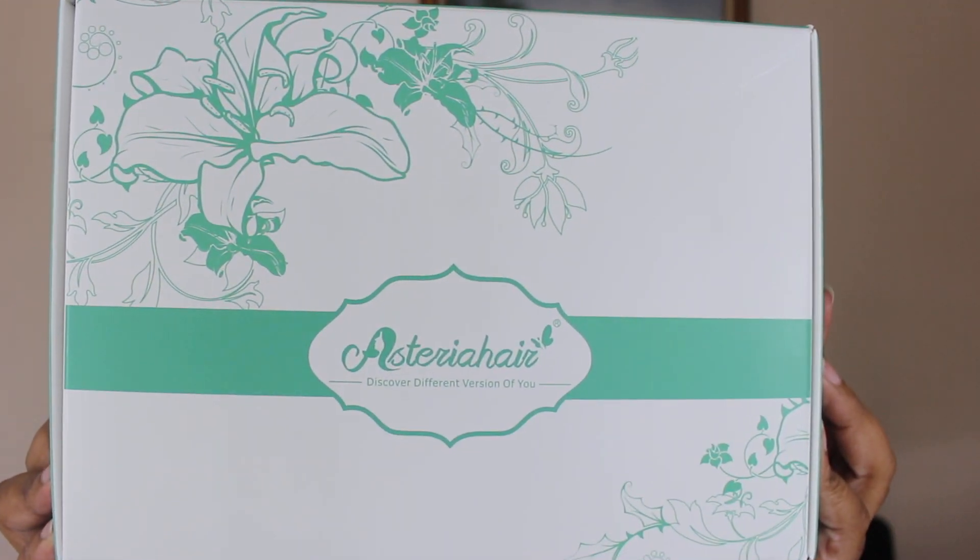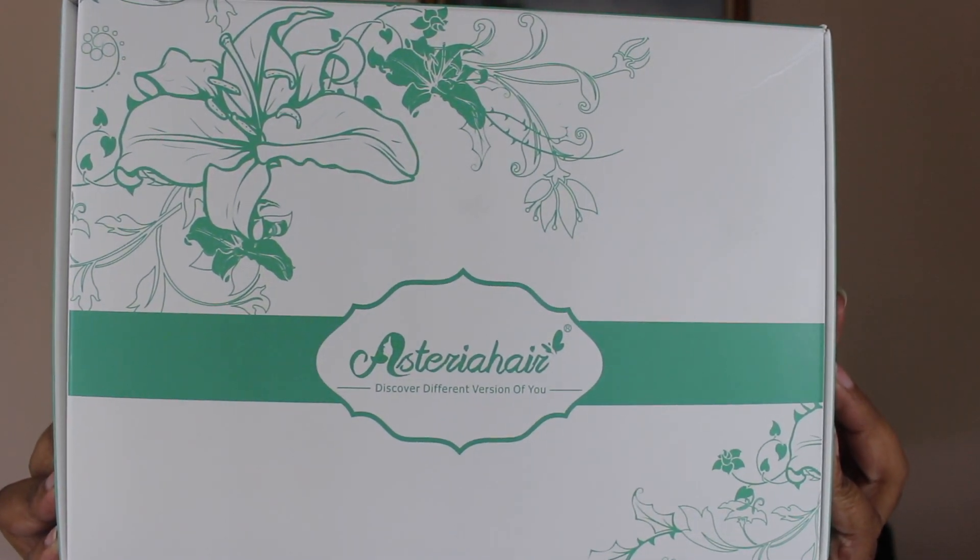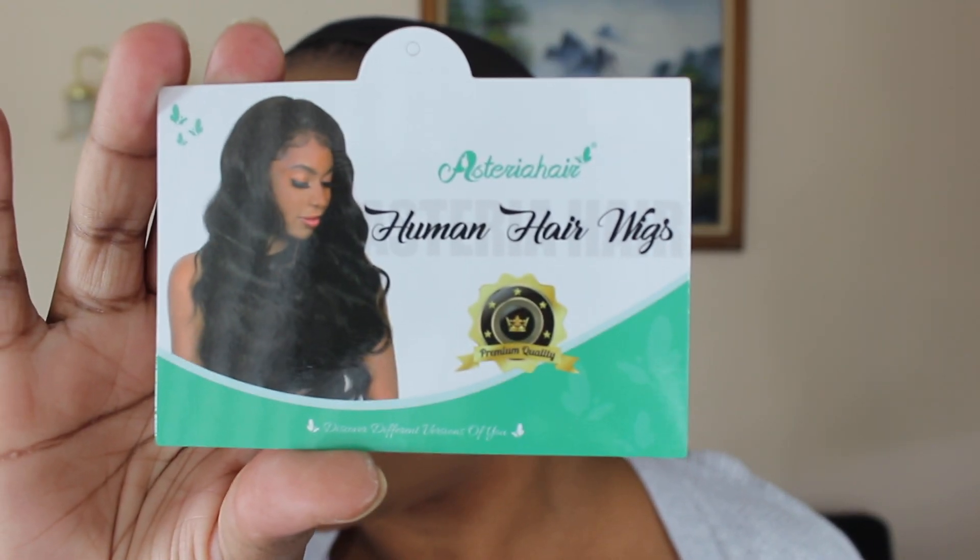Hey everyone, it's Keri. Welcome back to my channel. So I have another hair video for you. This one is from Esteria Hair.